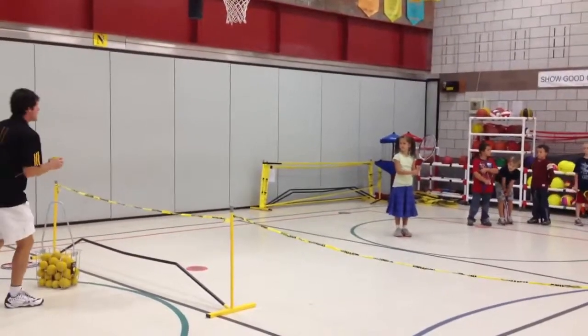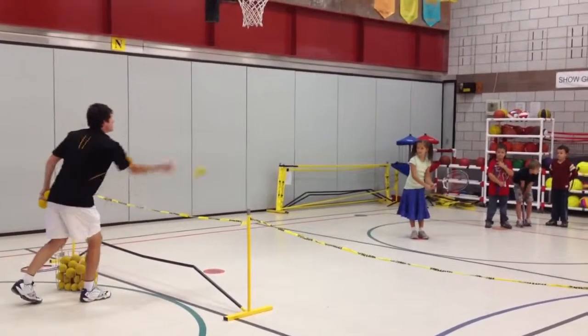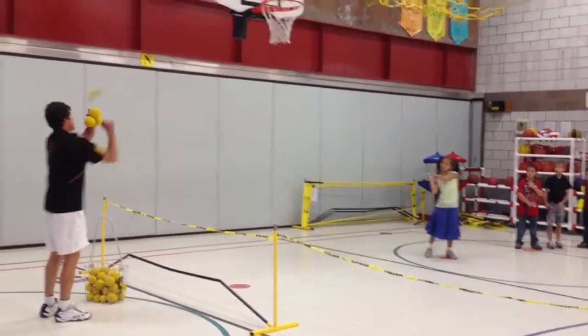Alright, backhand volley drill. Rack it down a little bit, Nicole. There you go. Show me those good, strong elbows.